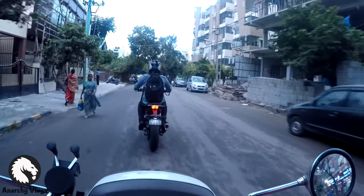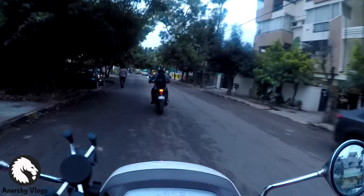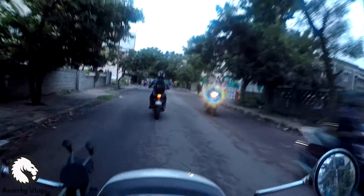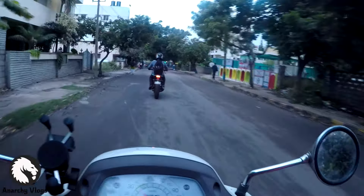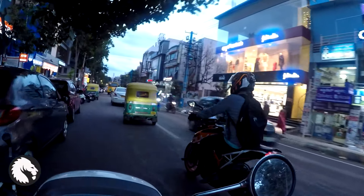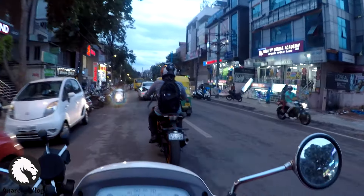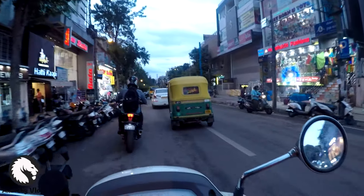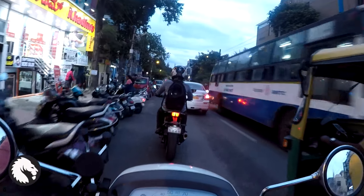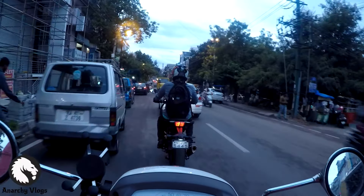The camera cut out — here's my buddy riding the Duke 390. He misses it a lot, I know it. I'm riding his Activa. Damn, the presence of this bike, man — I'm partial towards it. I'm gonna miss it a lot. But whatever happens is good.